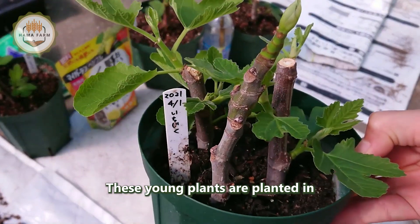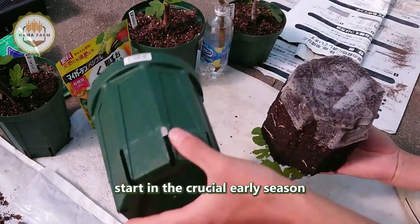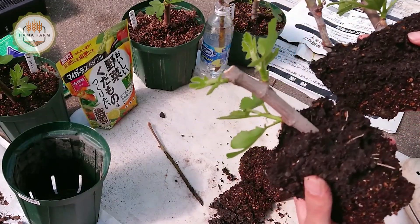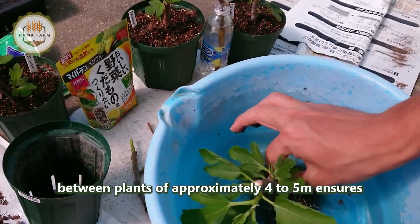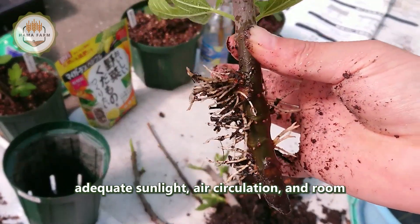These young plants are planted in spring after the frost has passed, to give them the best start in the crucial early-season growth period. A suitable distance between plants of approximately 4 to 5 meters ensures adequate sunlight, air circulation, and room for growth.